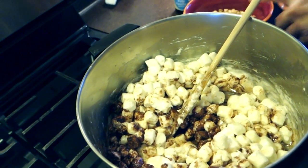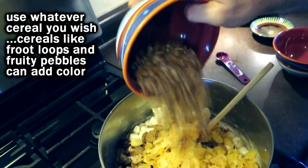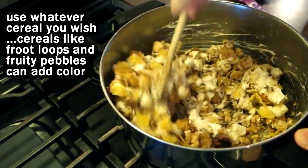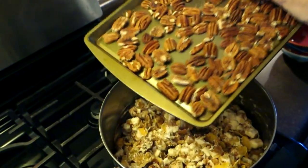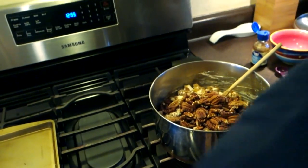I'm gonna throw a bunch of cereal in here. I got some bran flakes because we want this to be healthy, some corn flakes — you put whatever kind of cereal you like — and I got some granola. Camera girl put four cups in last time but I'm just doing three cups of cereal. You can adjust the amount of cereal and make it as chunky as you like.